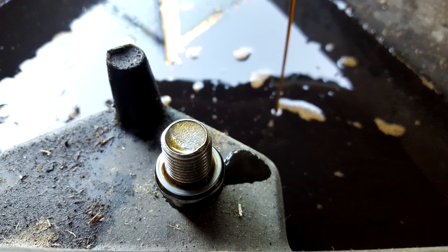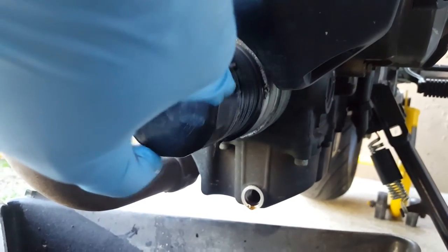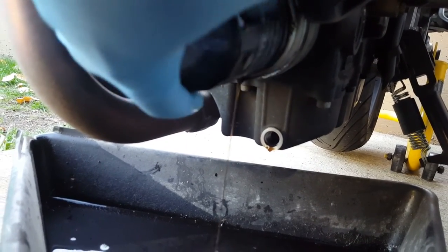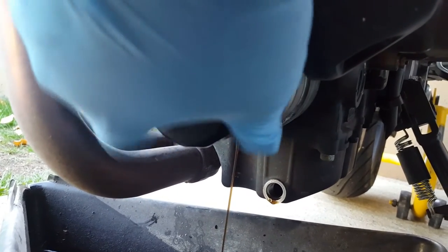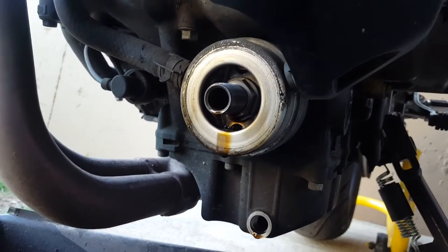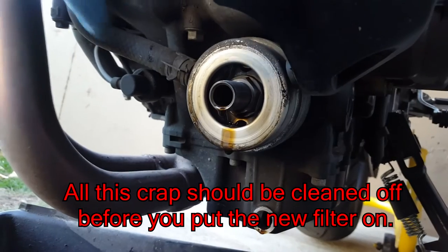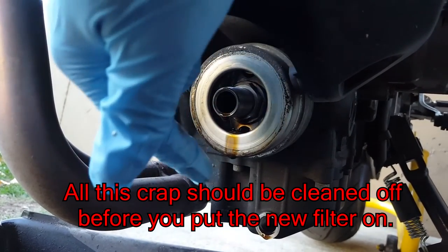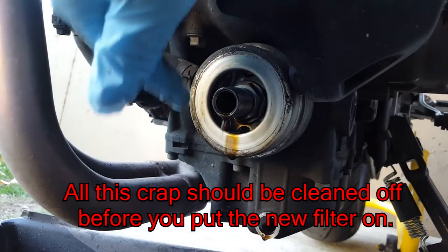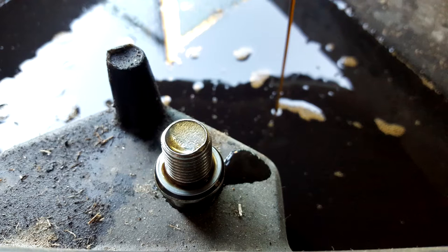Next, use your oil filter wrench to loosen the oil filter, then slowly remove it by hand as oil will begin to drain from the filter. Allow the oil from the filter to drain into the collection container as well. While the filter is draining, inspect the metal surface around the oil filter mounting location — ensure the area is clean with no filter material, dirt, or grime, as this promotes a better seal. Also make sure the old oil ring has come off with the filter and hasn't remained stuck to the engine.